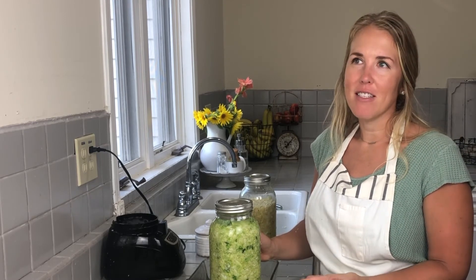We love sauerkraut — it's the universal side dish in our home. We eat it on everything, almost every meal: breakfast, lunch, and dinner. If you haven't already tried sauerkraut, maybe go buy some at the store first and see if you like it before you make your own. It's more expensive at the store, but at least you can see if you like the taste before making a batch yourself. Once you acquire that taste, you're going to love it — it's such an easy, gut-healthy side dish. I have a link in the description box below to a free ebook that includes this sauerkraut recipe as well as several other of our favorite fermented recipes we make almost weekly.